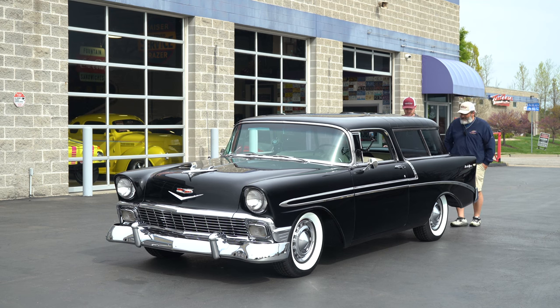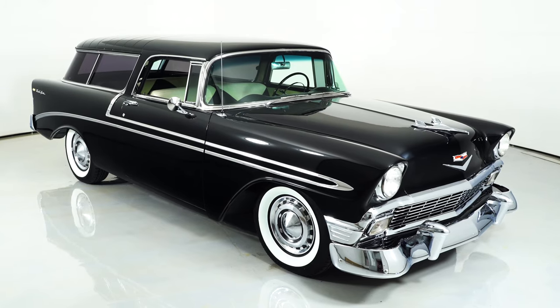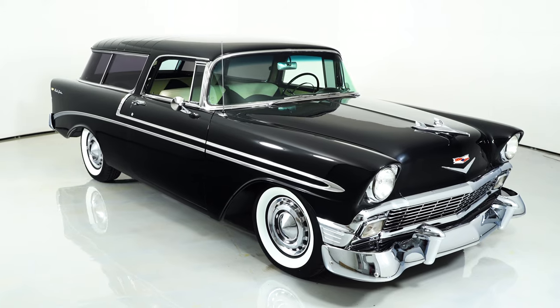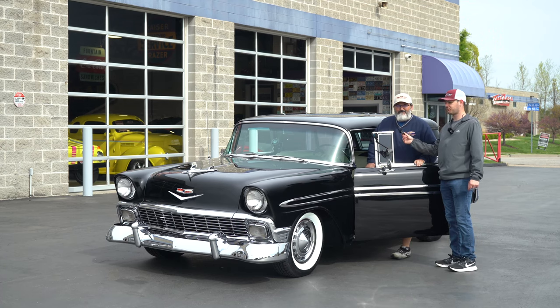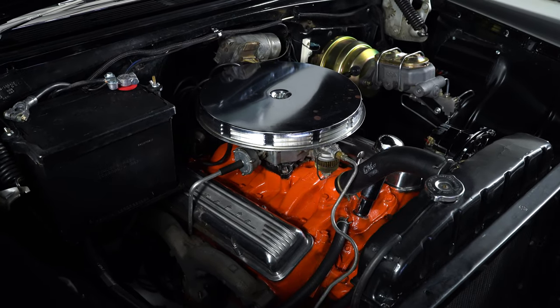This car is gorgeous, it drives good — let's fire it up. Three on the tree, you don't get that very often. I'm ready to take it for a ride. Real quick — it has a 265 cubic inch V8. Okay, we had to tell you about that engine, but that's what's in it.